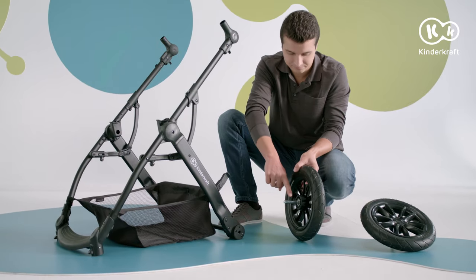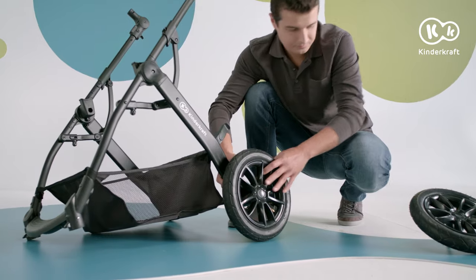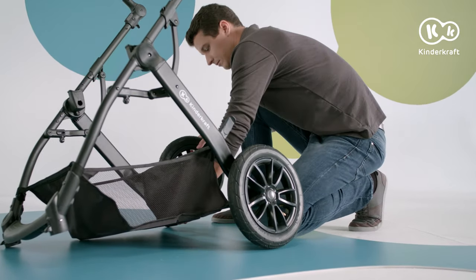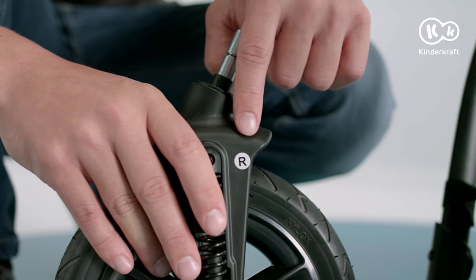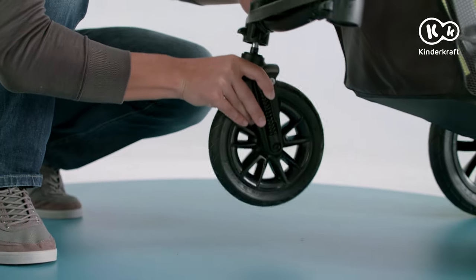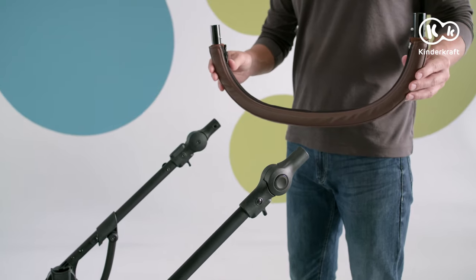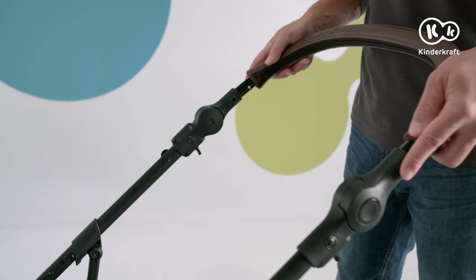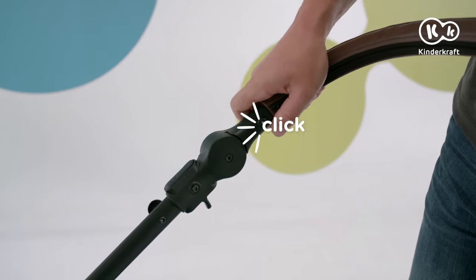Afterwards, slide the rear wheel axles into the openings until you hear a click. Do the same with the front wheels. And slide the parent's handle into these openings. When you hear a click, you can be sure the fasteners are secured.